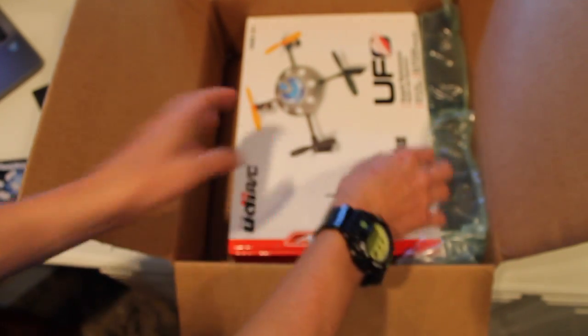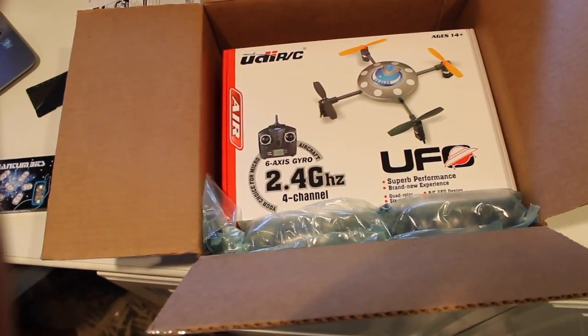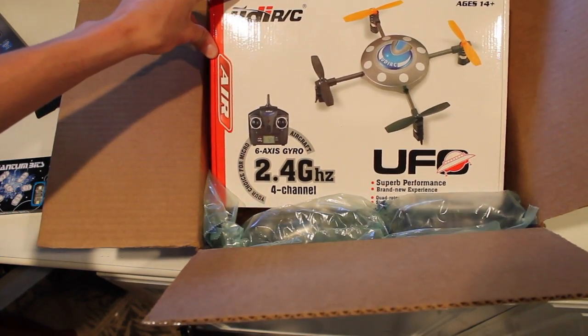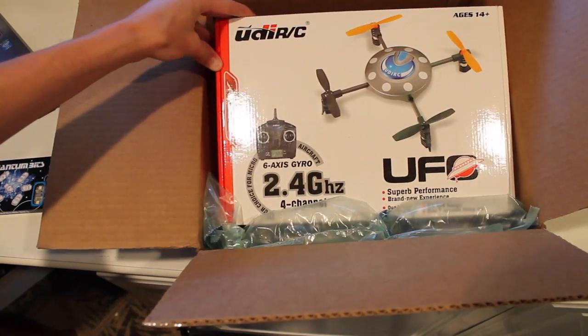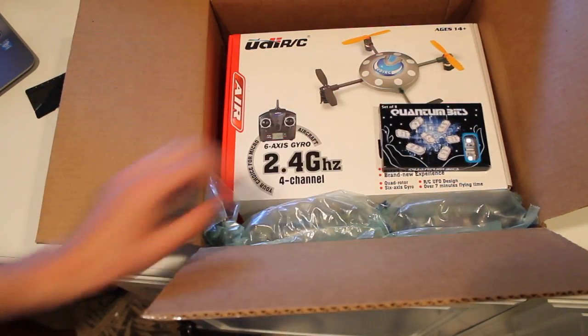And then obviously you guys can get the idea of this one — this is a mini quadcopter that I got. It's pretty cool. It's apparently four channel, for ages 14 and up. I can't wait to do a review on this.